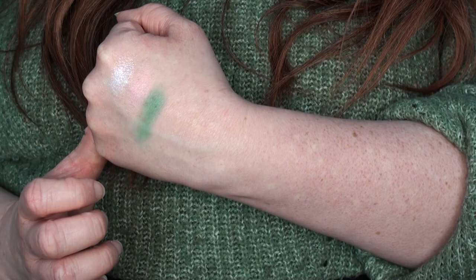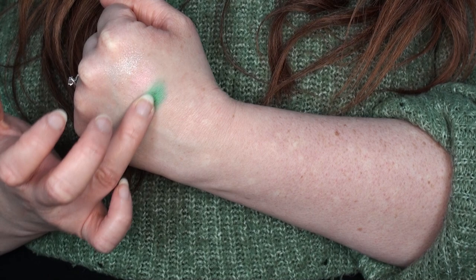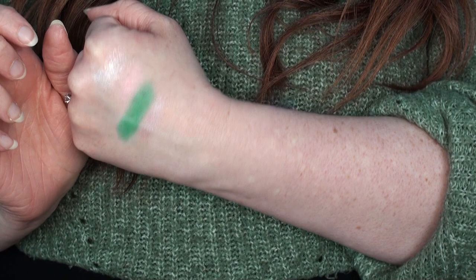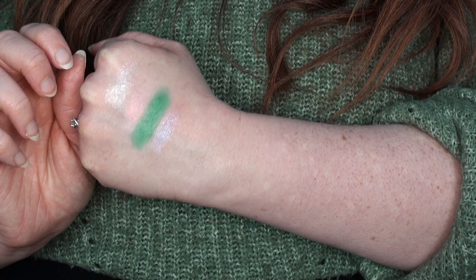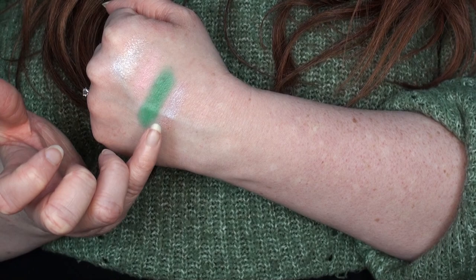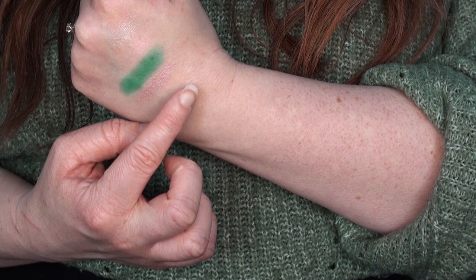The next shade is Splendid — a matte emerald green — and that is really really pretty. This is actually one of the darkest shades in the palette. Going in with a second layer, it does build up nicely and is really nice and vibrant. Then we have Graceful, which is like a duochrome that looked lilac in the pan but is very sheer — a sort of color you'd use for a subtle light-catching effect across the lid.